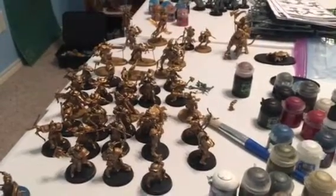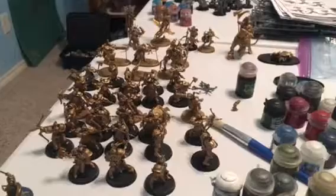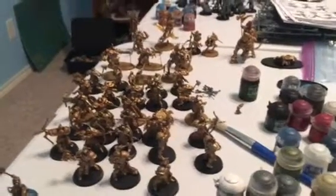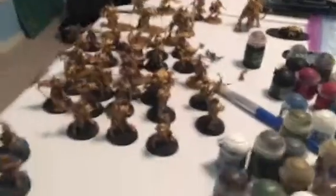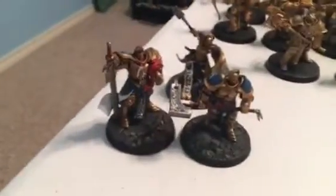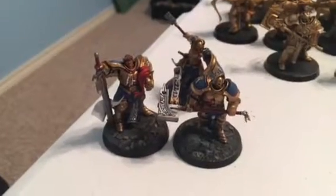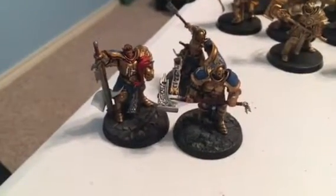Day 231. All of the models that I have are up to kind of the third step in the gold process, which is toning down all that silver with Seraphim Sepia. And then I finally got the bases done for the Shadespire crew, so they are complete at this point.